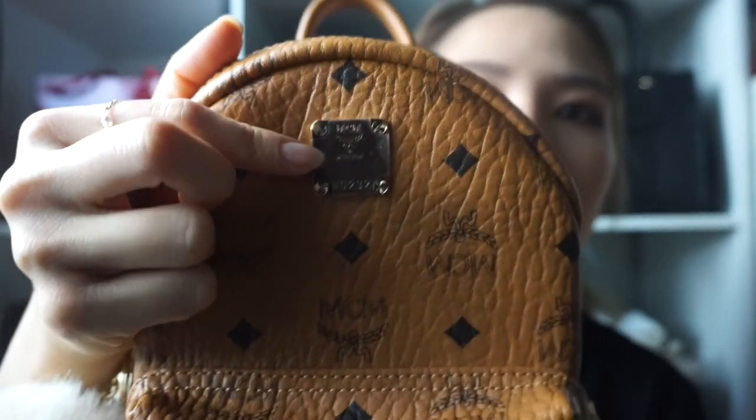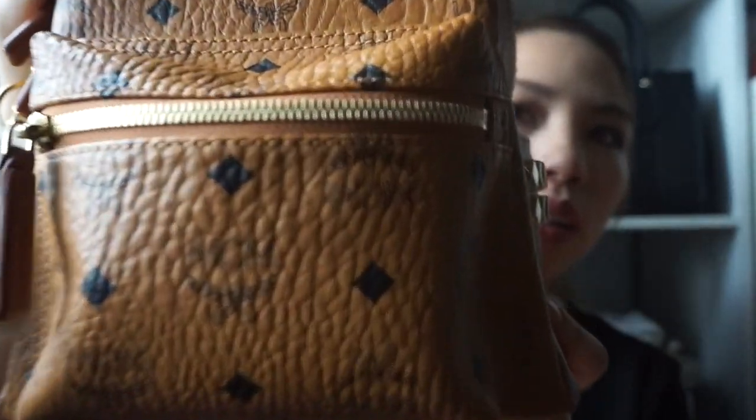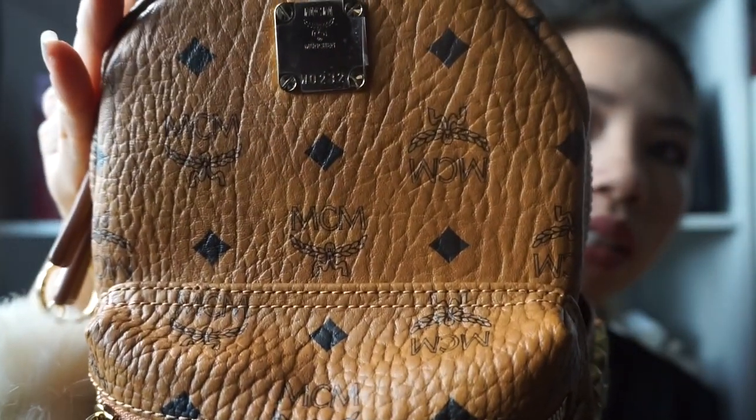I haven't even peeled this off yet, but it has the MCM logo on there. I'll just kind of zoom close for you guys to see.